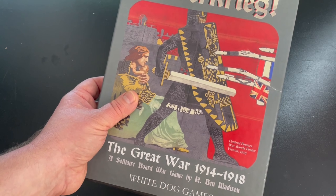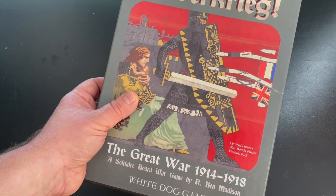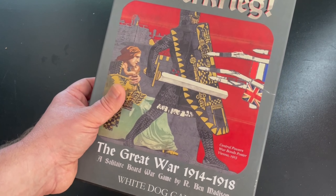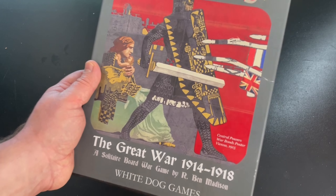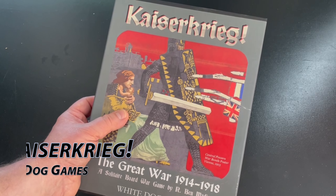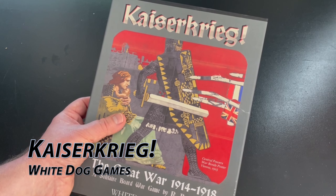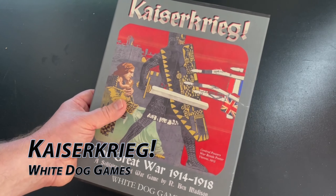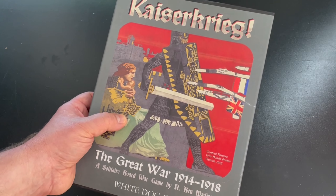He's done several of these — Gorbachev, Nubia, The Mission, Jeff Davis was another one. I really enjoyed those games. This is his newest one and I'm very excited to open it, get a look at it, and get it played because I do enjoy the States of Siege series games. This is a solitaire-only board game.